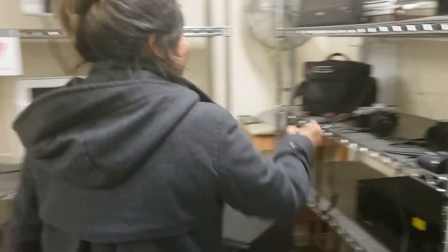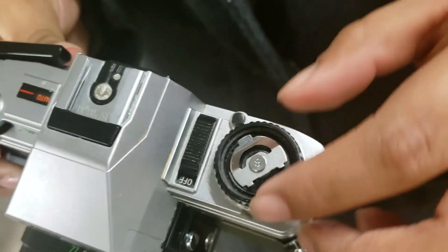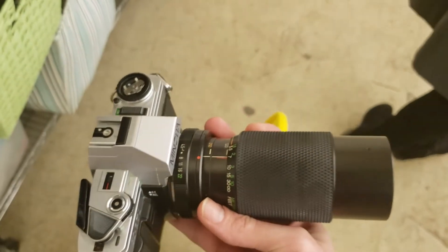Thrifting can be hard sometimes — you might find something and it just doesn't quite work. That's what happened when Jocelyn found this Minolta camera. We picked it up and were excited, but it's missing the rewind knob. It was priced at $10, and getting the rewind knob replaced might actually cost more than the camera itself.